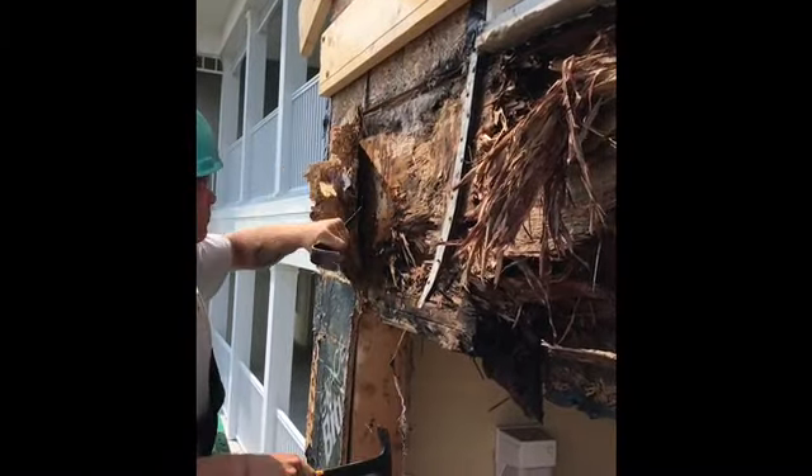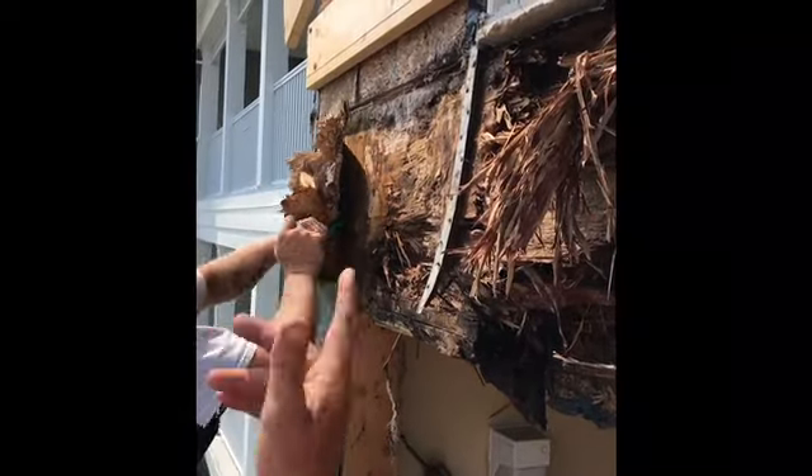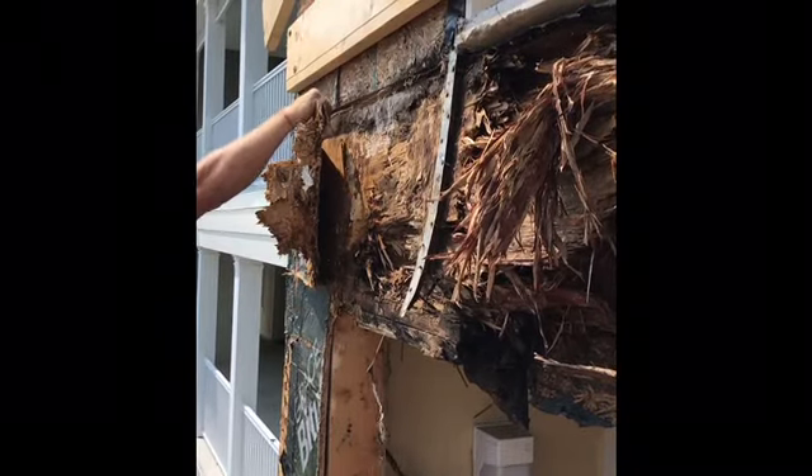Notice it's not lapped over the beam, tying the floors together. They're not tied together. They've got to move.